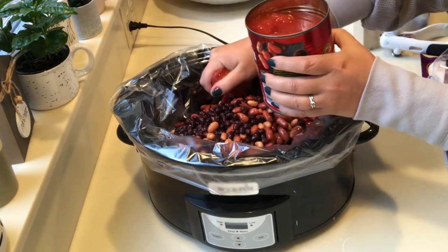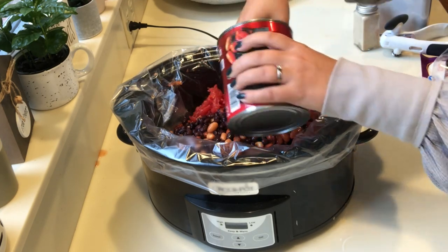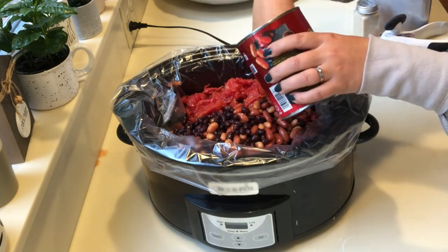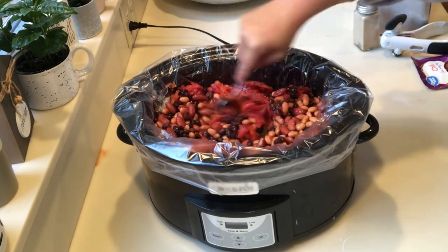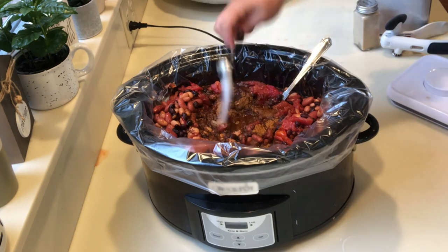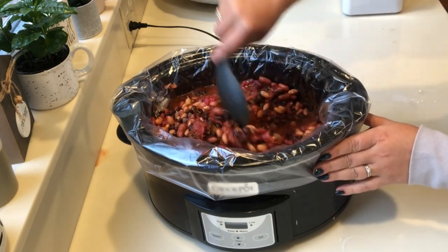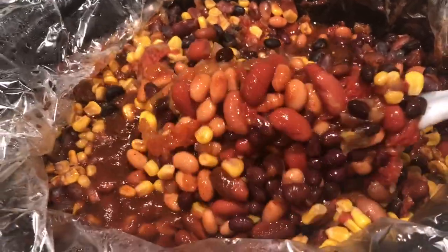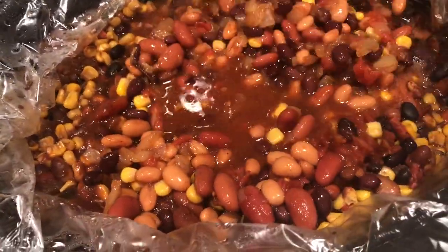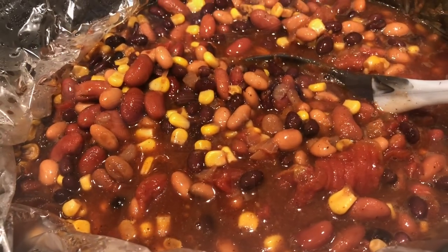I'm just dumping everything in — I put my onions in, rinsed all my beans and tossed them in. Because I'm not using diced tomatoes I have to break these up with my hands, and I can't use my little masher or I'd mash the beans. One cup of water, a tablespoon of salt, a tablespoon of garlic powder, and tomato paste. Don't forget to add your corn — I added mine partway through when I realized I forgot it. I cooked it on low for 8 hours or high for 4. I added extra chili seasoning, cumin, and garlic powder at the end, and it was great — 0 points on Weight Watchers.